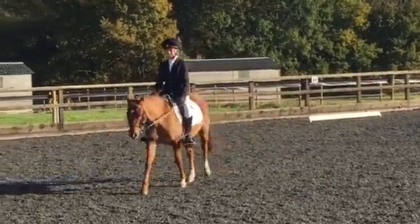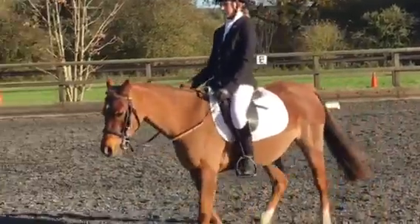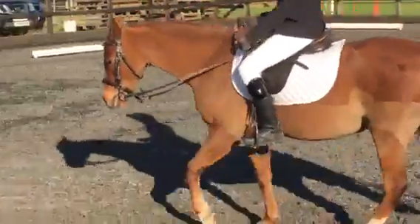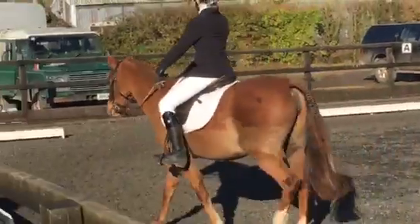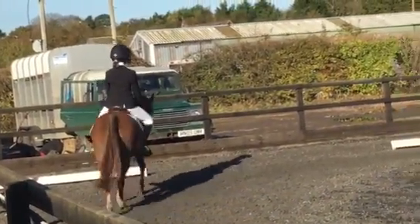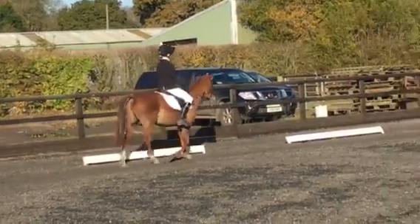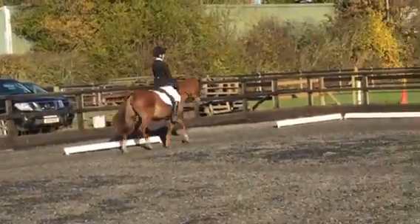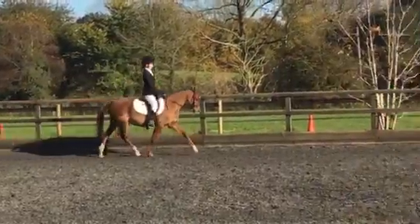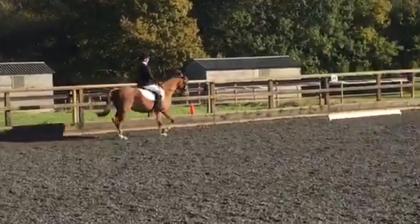F, medium walk. A, E, H, working trot. Between H and C, working canter. C, circle, 20 metres.